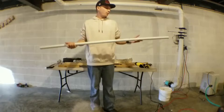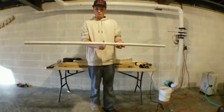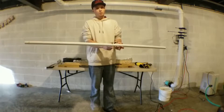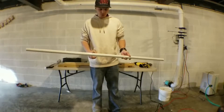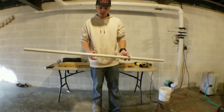Next thing we're going to do is measure the center. Once we measure the center I'm going to go four inches each way from the center. We're going to mark it and then we'll do the next step. All right, so we got the marks on here — we've got 30 and a half inches. We went four inches each way, so 26 and a half and 34 and a half.